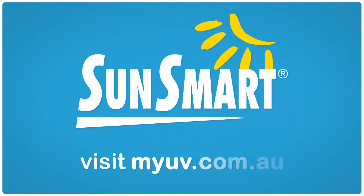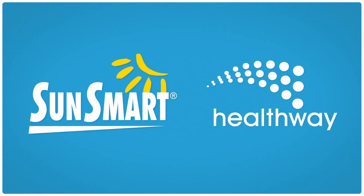For more tri-tutes, check out myuv.com.au. Thanks to SunSmart and Healthway.